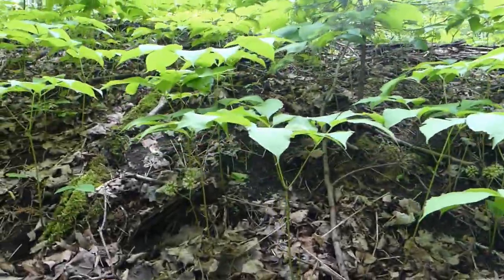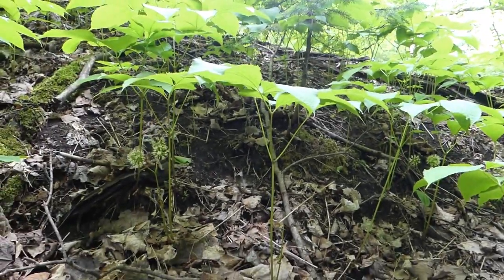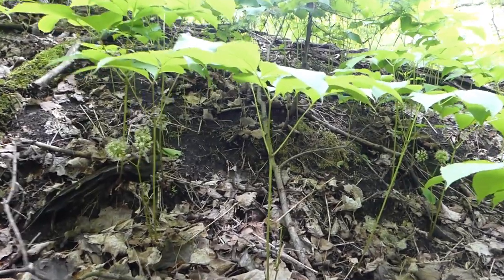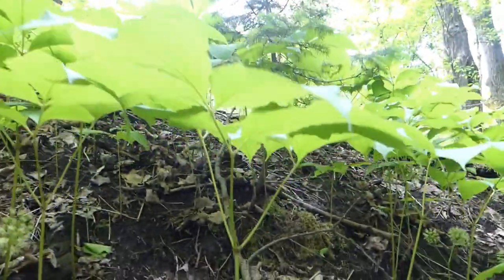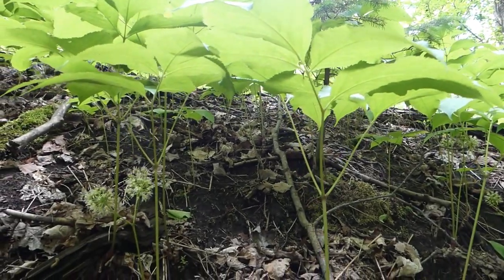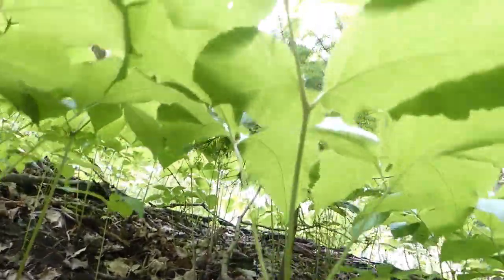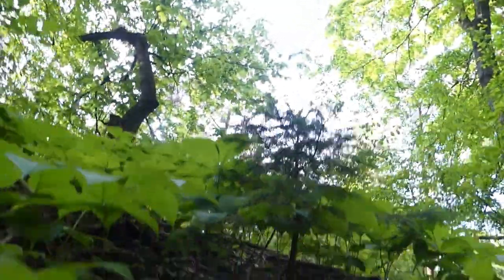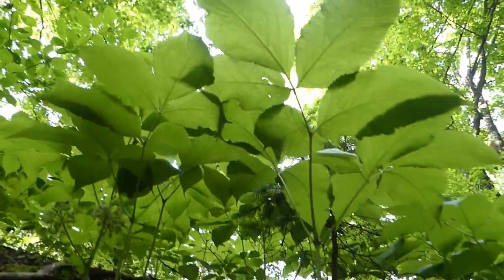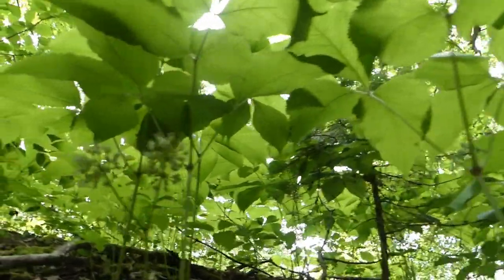The mature plant grows about 20 to 40 centimeters — that's 8 to 15 inches — but this one is definitely exceeding 15 inches right now. I'm on a hill here so I'm being careful, but here's the underside appearance of the plant — it's kind of cool when you get underneath it.